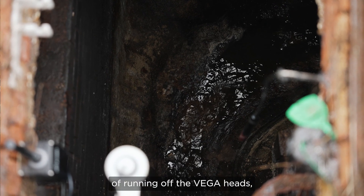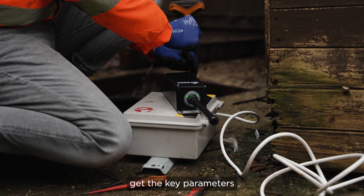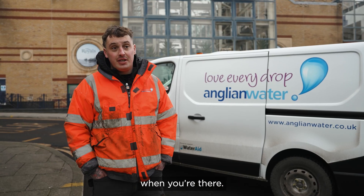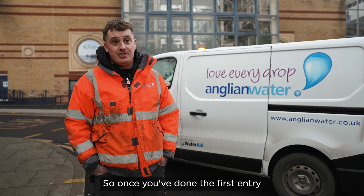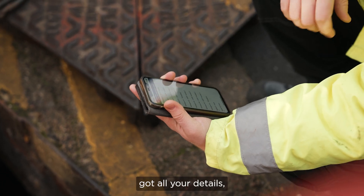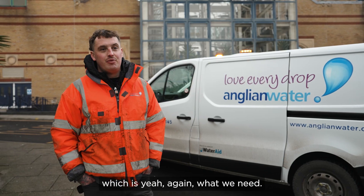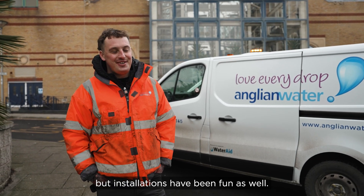The installation itself, running it off the Vega heads, you can get them nice and level, get the key parameters in there of what you need, and then everything is done off the top of the manhole when you're there, so it's easy to work on. Once you've done the first entry and made everything ready, everything can be done from the top — which is what we need. We don't want to be going down the manhole every time. The installation is a bit of fun as well.